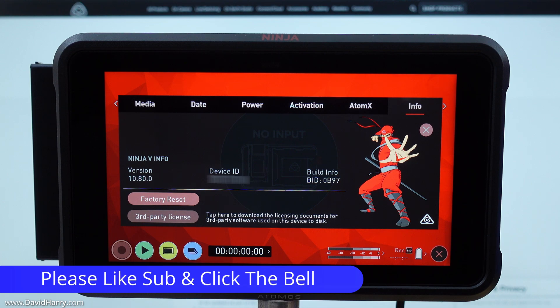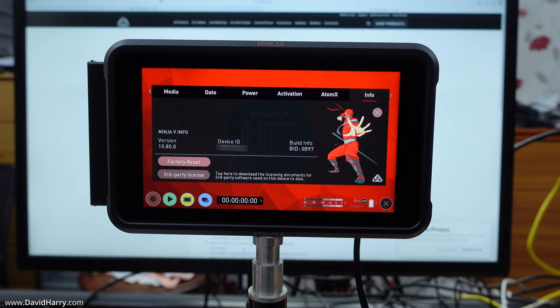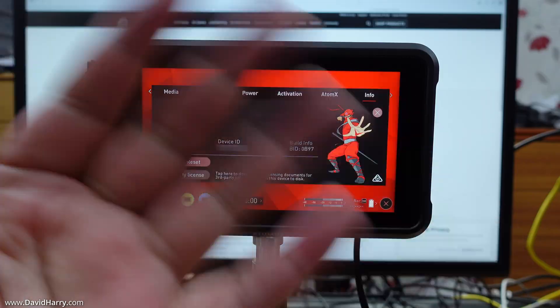If this video has been useful to you, please give it a thumbs up. Also consider subscribing to my channel and clicking the bell notification icon for notifications of similar videos in the future. I am David Harry — thank you very much for watching, take care and goodbye.